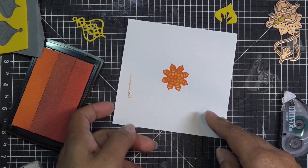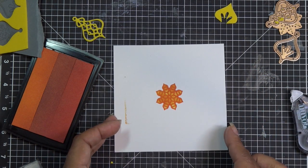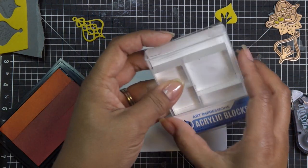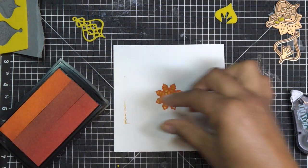That worked better than I thought, but of course I got some ink over here. I'm going to be more mindful — this is a total experiment, and even in my mind I was like I'm going to have to do this a couple times. So we're going to take this piece and maybe that's where I put my sentiment — maybe we put the sentiment across here or something.